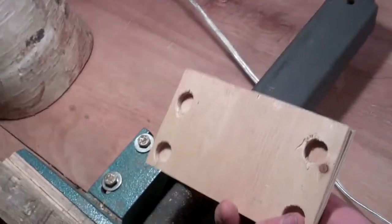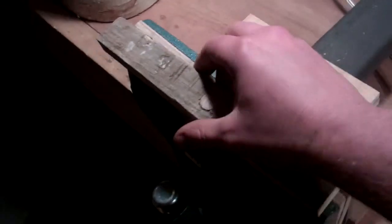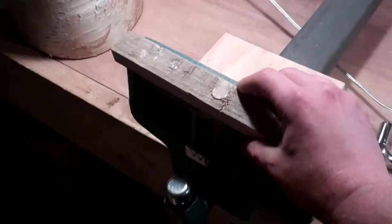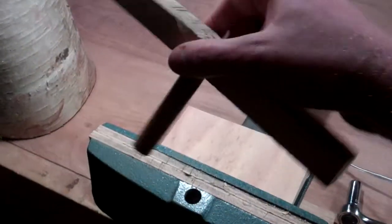I even built this little lid so that dust doesn't get in there and jam it up. I've totally been digging chopping the pallet wood into small bits in the vise — it works great.